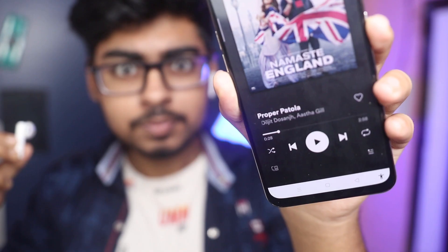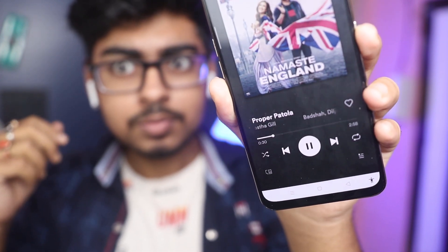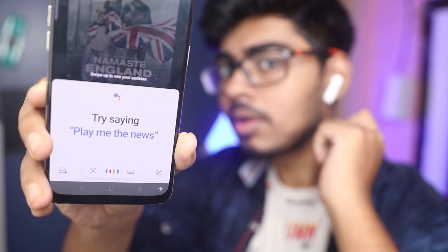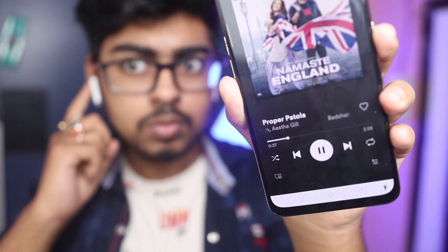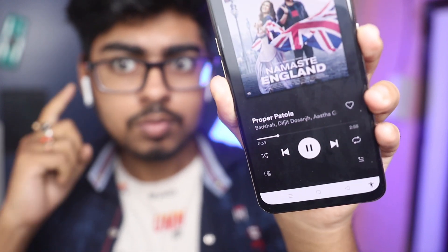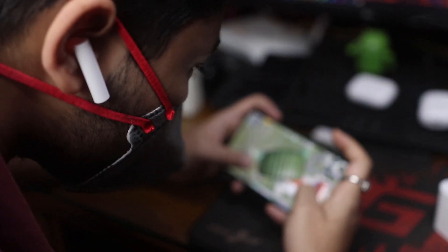There is also a sensor available — when you put the earphone in your ear, you get notifications. On both earphones you can see touch features. If you double tap on the left side, Google Assistant activates. If you double tap on the right side, it will play or pause whatever you are listening to or watching. Bluetooth 5.0 is included. If you play PUBG, sometimes when you shoot very quickly, you may notice some audio latency.